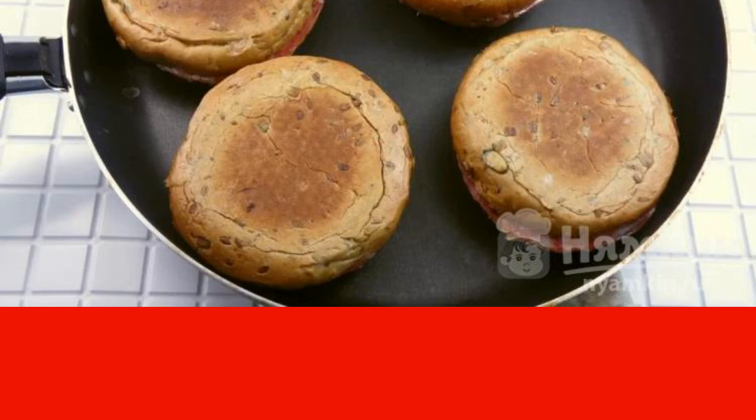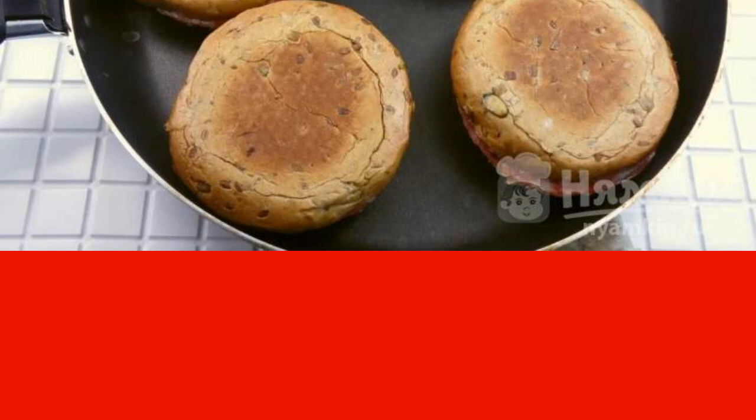You can press down with a lid, the bottom of another pan, or use a press grill. Serve hot.